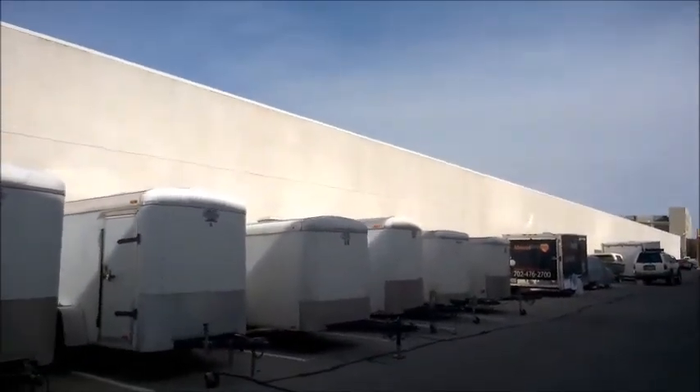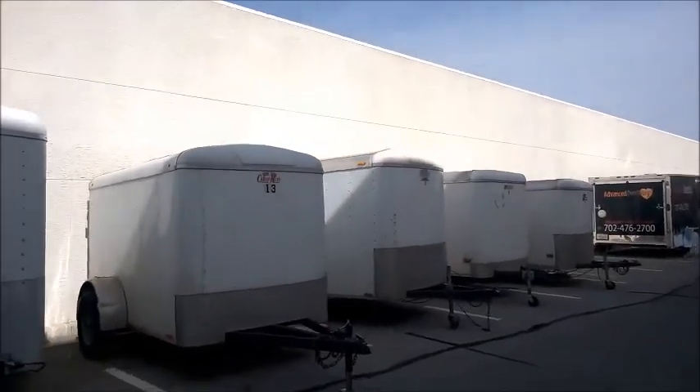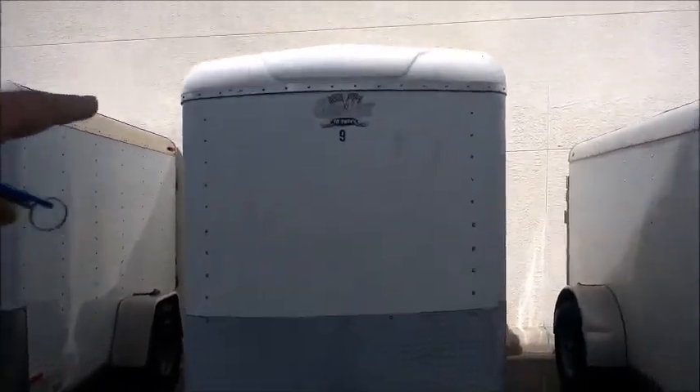This video is to help you get your trailer, check it out, and get ready for your tour. You can see they're lined up here by number: 9, 13, etc.